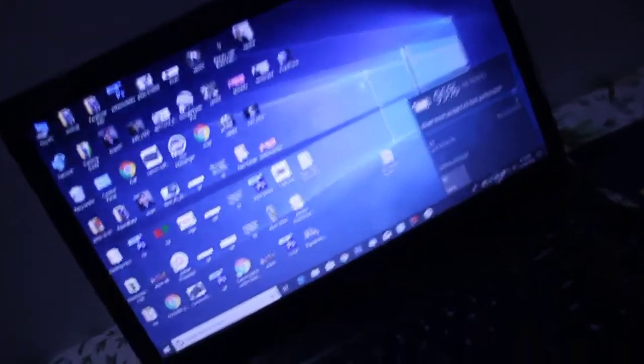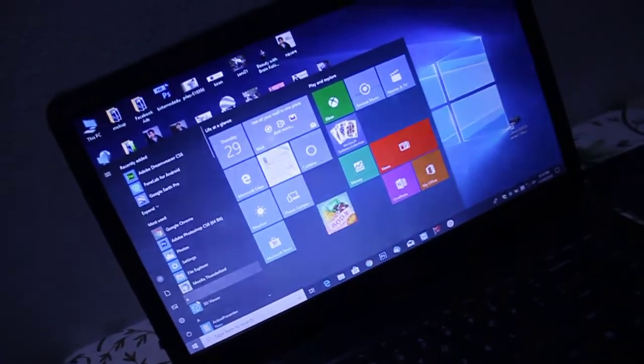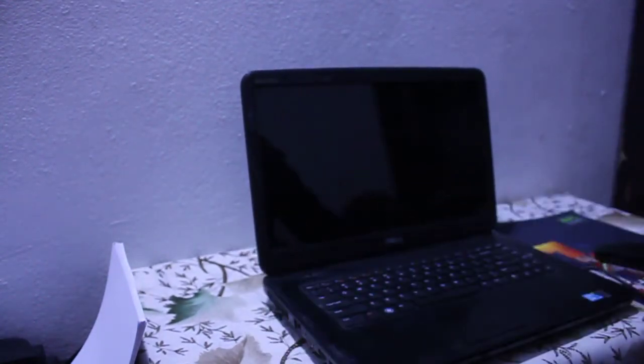First, turn off your laptop. I'm turning off the laptop now. Then remove the charger. Wait for the laptop to completely turn off — yes, the laptop has been turned off. Now remove your battery.